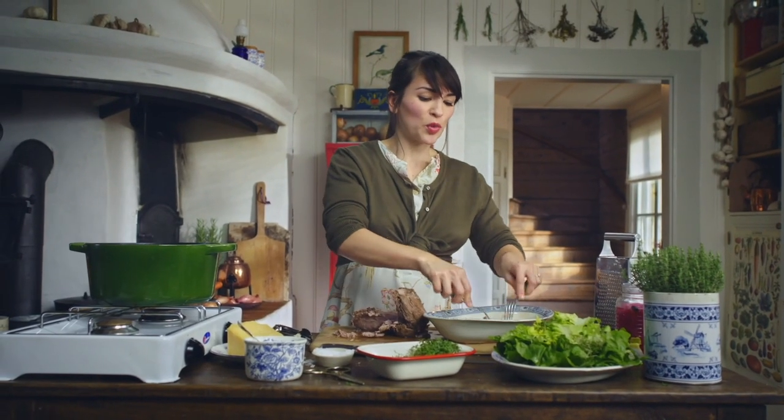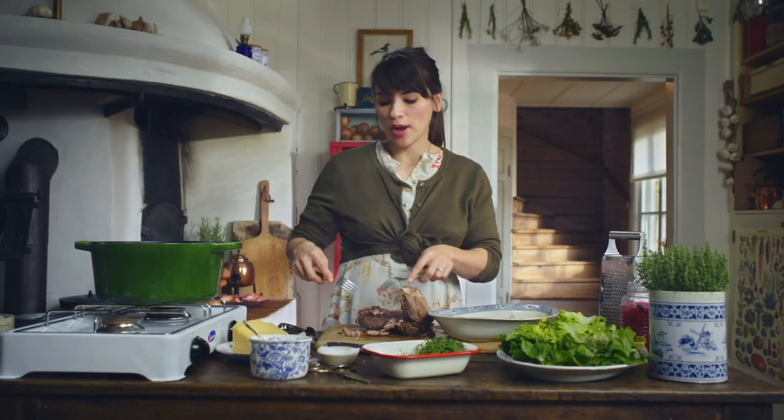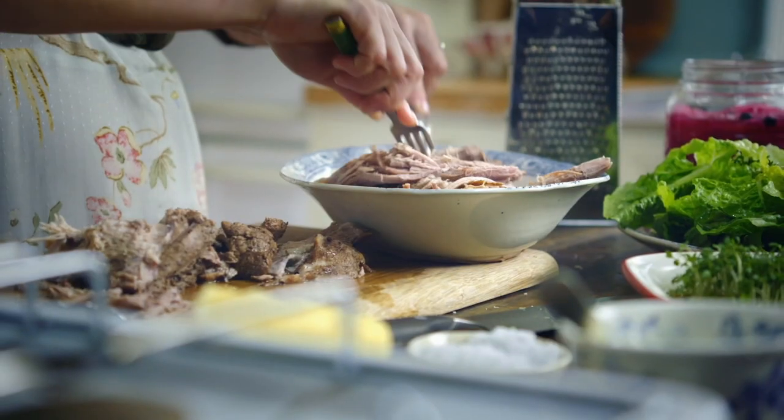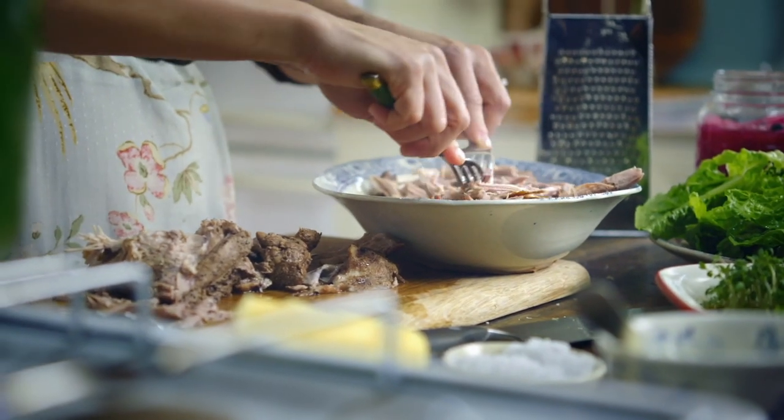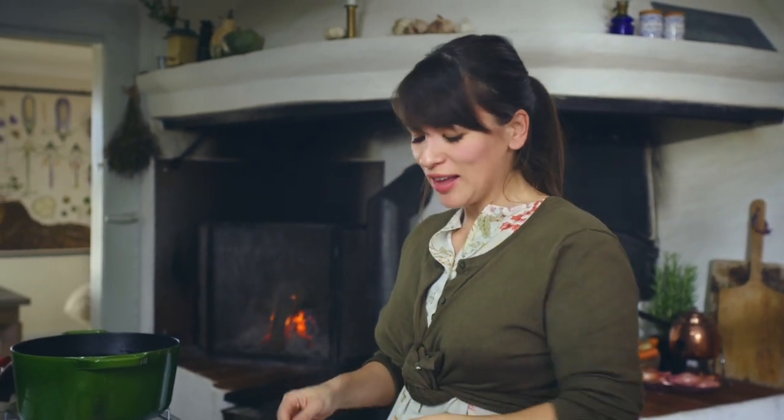This is a great dish to do if you're entertaining quite a few people because you can prep a lot of things in advance and just put it all on the table and everybody helps themselves. One Swedish tradition I discovered from living here, which I thought was a bit unusual, was taco Fridays — it's this thing that Swedes love to eat tacos on Friday. It's a bit like how in England they love to have a curry on Friday.